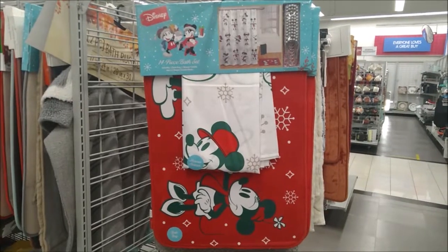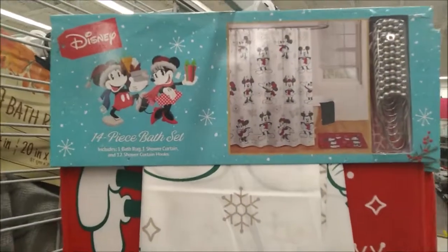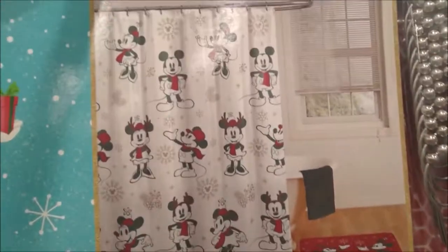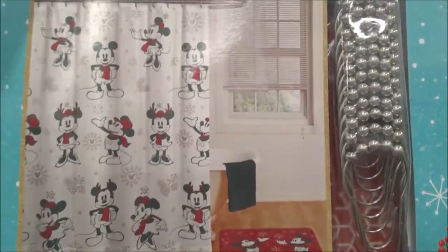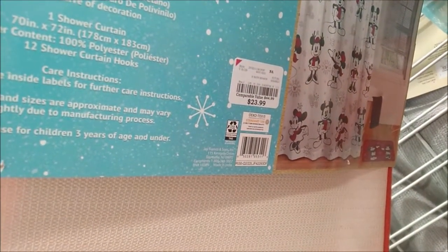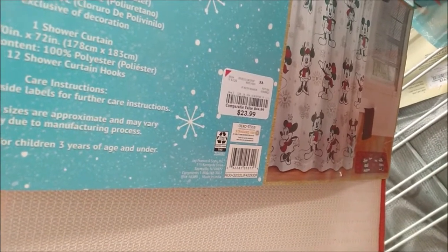Found a couple of Disney bath sets at Burlington. This is a 14-piece bath set, which includes a bath rug, a shower curtain, and 12 shower curtain hooks. It is $23.99. The bath rug is 20 inches by 30 inches, and the shower curtain is 70 inches by 72 inches.